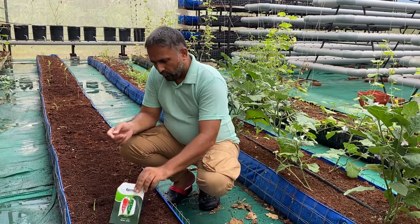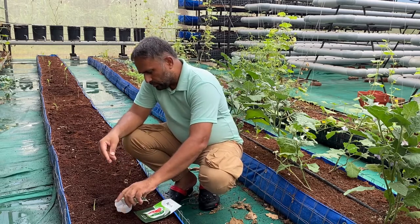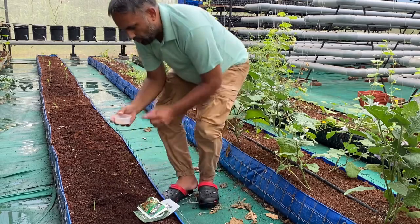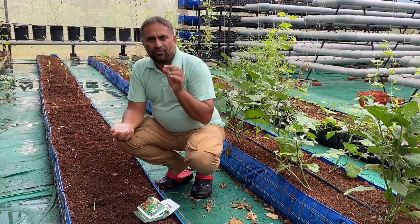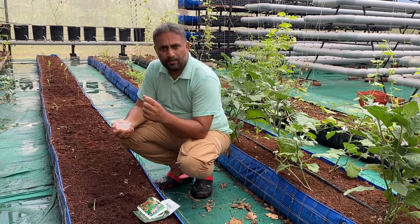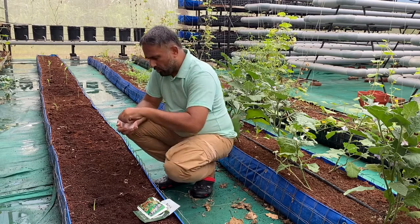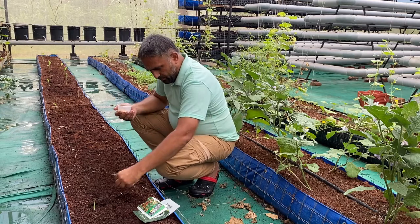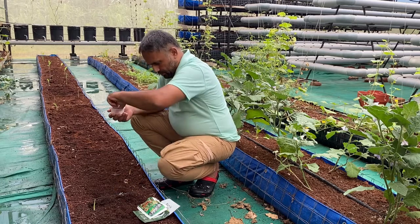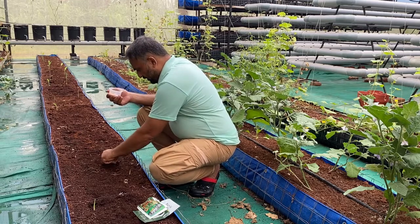We will place one seed per spot manually, so first we take out some seeds. The chili seeds need to be placed just deep enough — around six to eight millimeters deep — which is more than sufficient. If sown too deep, they will have difficulty germinating and getting out. We place the seeds along one side of the tray every one and a half feet: one, two, three, four, five, six — this is how we are placing the chili seeds.